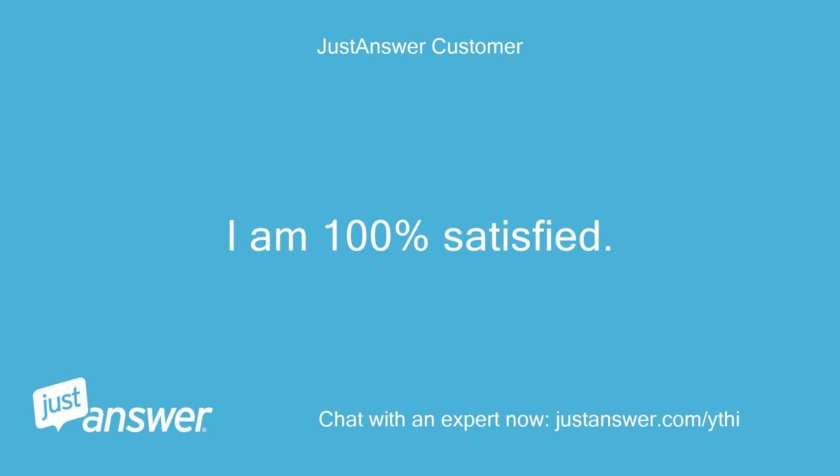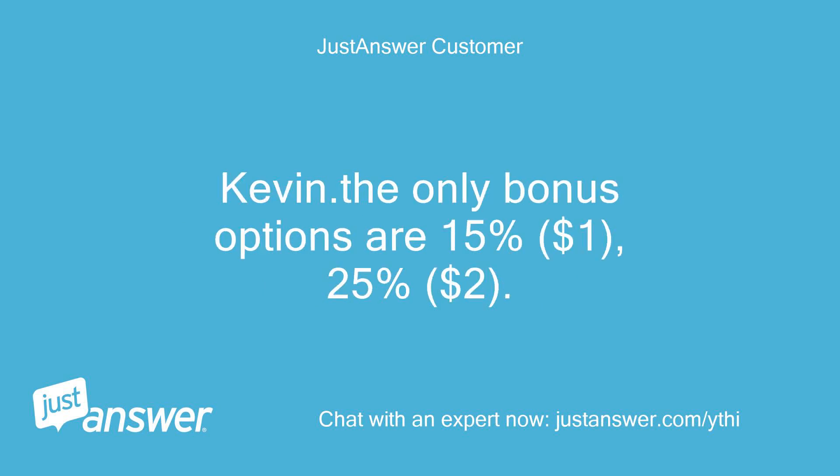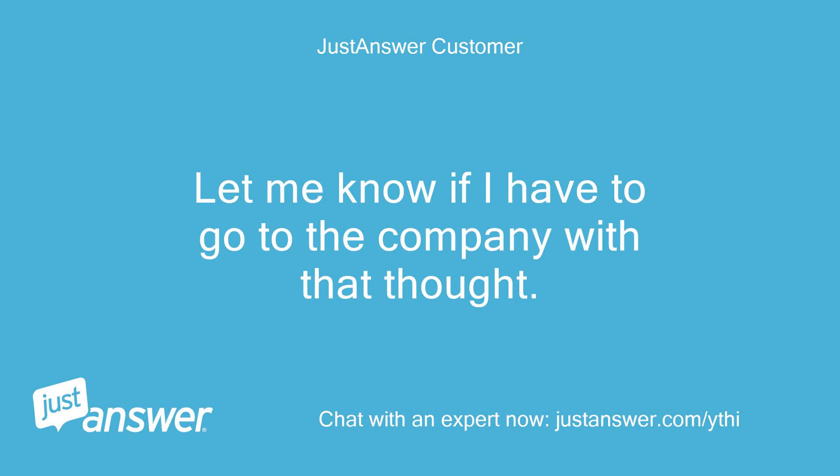I am 100% satisfied. Thank you for your patience in dealing with a non-electrician. Kevin. The only bonus options are 15% or $1, and 25% or $2. I thought your patience and information was worth $10 — do I have to click it five times? The company should have a spot where the customer could enter another figure. Let me know if I have to go to the company with that thought.